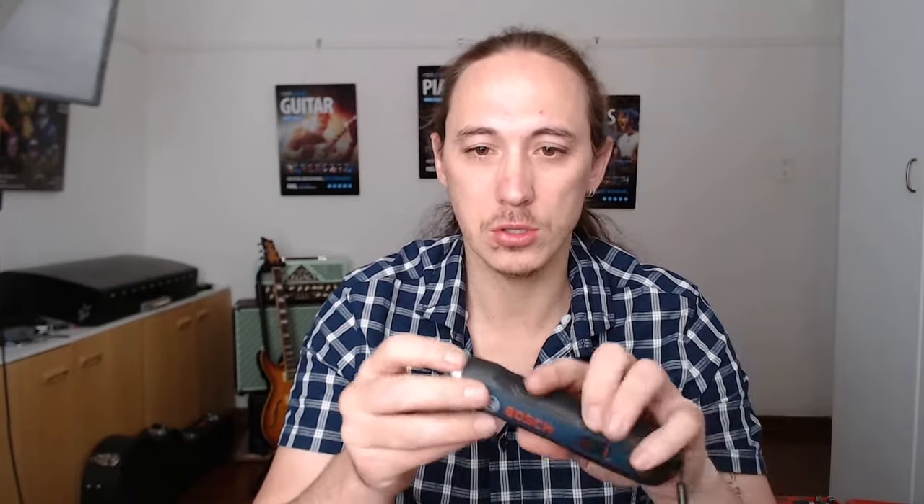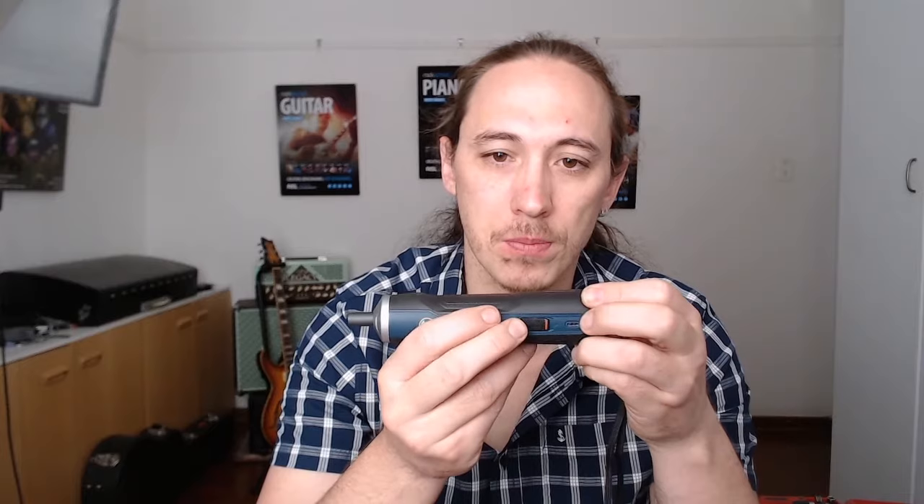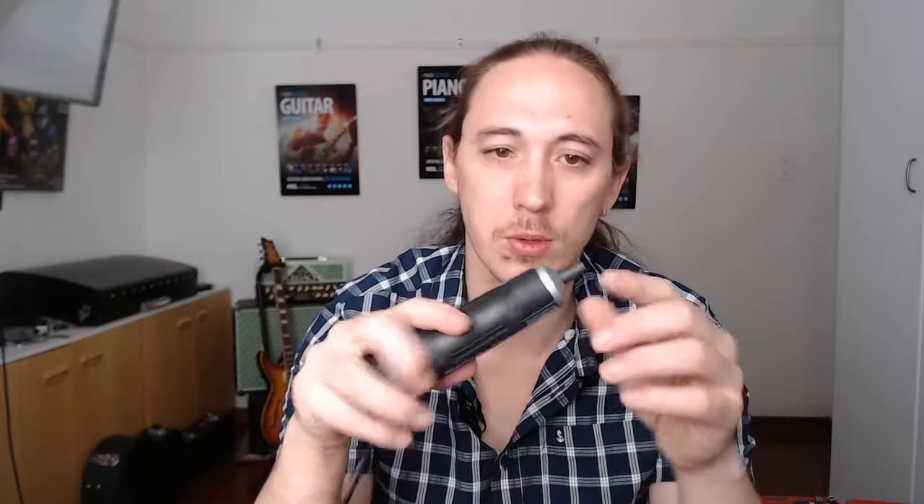Everything I'm going to mention now is from notes and things I've seen on other reviews and read online — personal experience will come in the review. It's an electronic screwdriver: the idea is that as you push onto a screw, nut, bolt or anything, the screwdriver activates. When it's in the middle position, it's in manual mode so you can use it as a normal screwdriver.